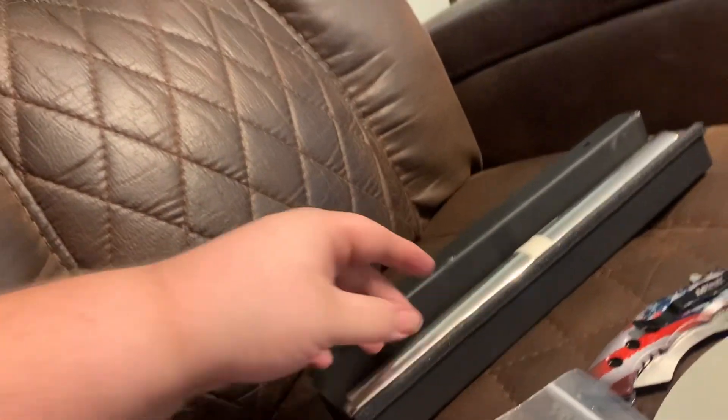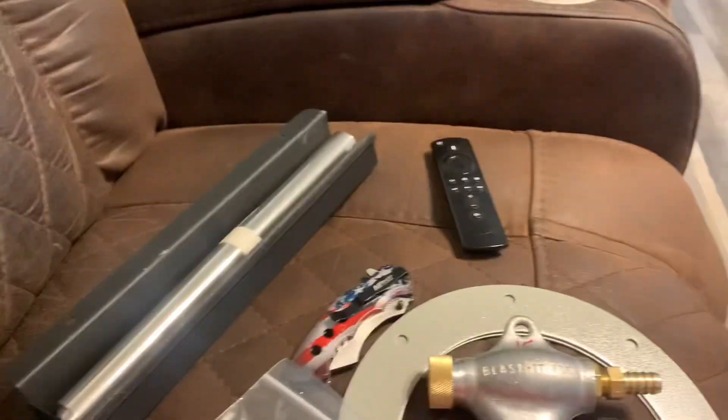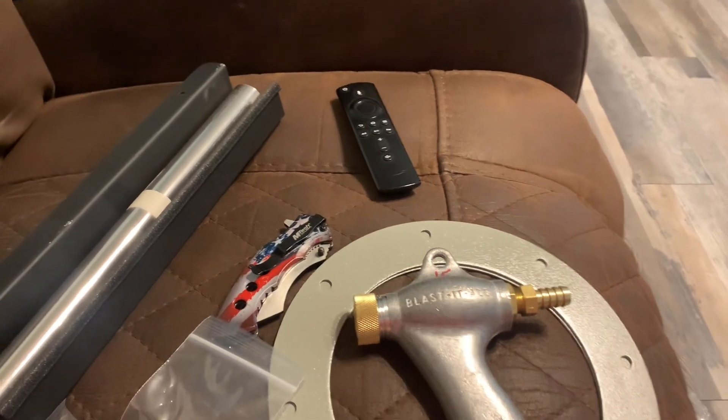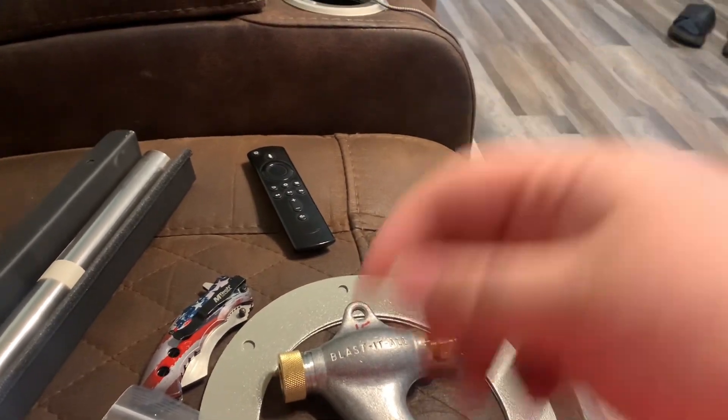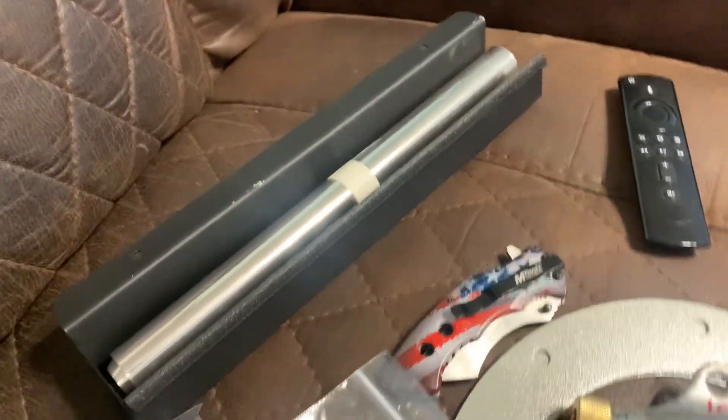Our Harbor Freight cabinet has Mylar sheets that are a little bit smaller than the glass and they have tape around them — you peel the tape off and stick it to the inside of the glass. But the bad thing about that, what we found, is that media gets in them and they don't last very long. They're kind of a pain to change, especially with the glass in the cabinet.